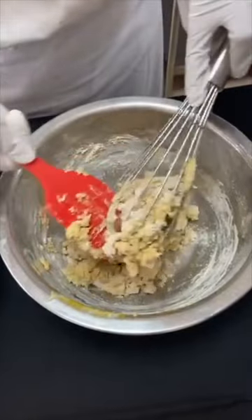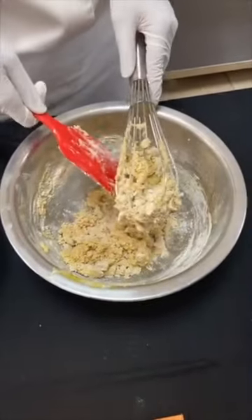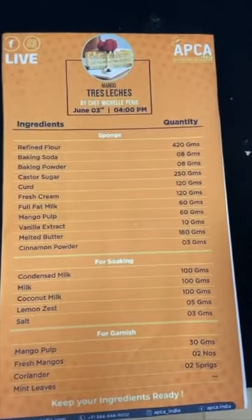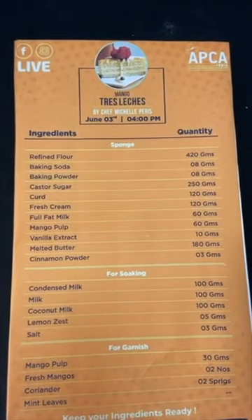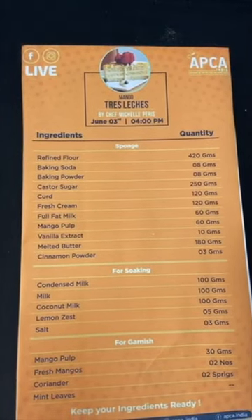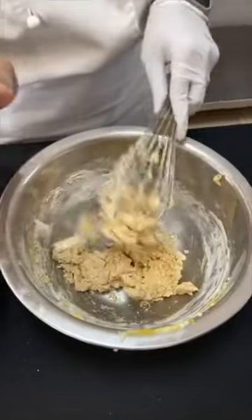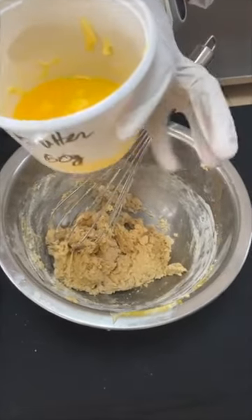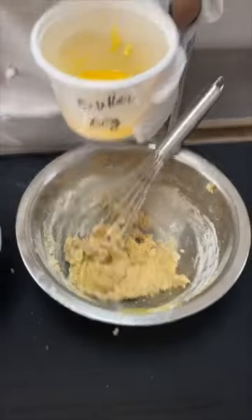You can also do this with a hand mixer but do not mix for too long. The moment they combine, stop mixing — what can happen is that the flour can develop a little gluten and your sponge may not be as moist. It will be a slightly stiff batter but don't worry, because we've yet to add in the melted butter. Also important — all your ingredients should be at room temperature.